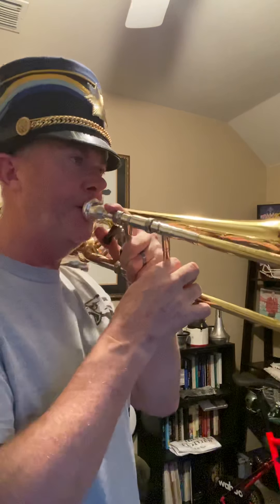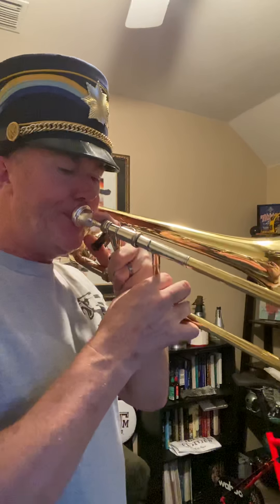And then the final line goes up to high F. Line number ten. One, two, three.